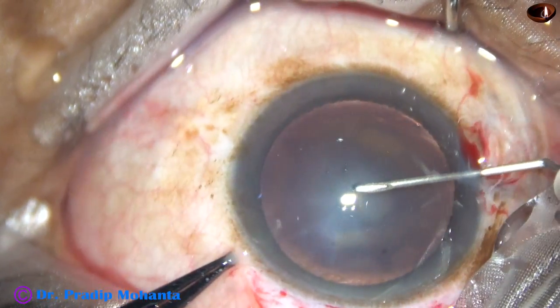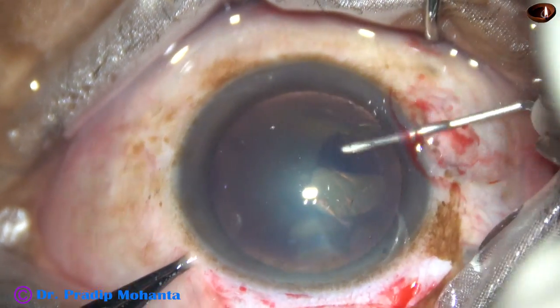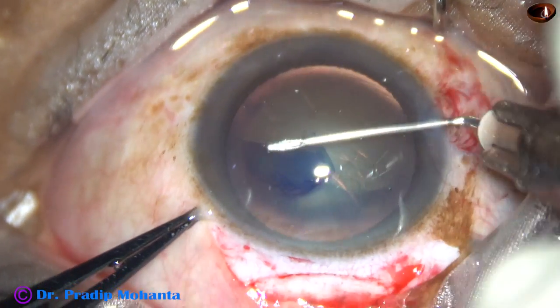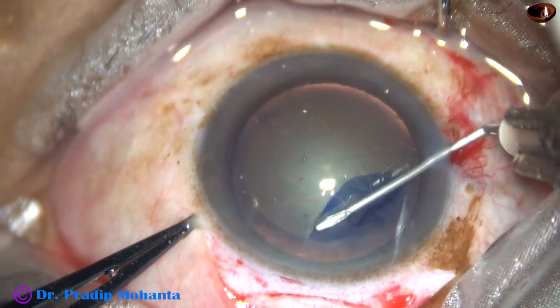This is capsulorhexis with the help of a cystitome. A 26-gauge disposable needle has been bent to make this cystitome. And the rhexis is done.